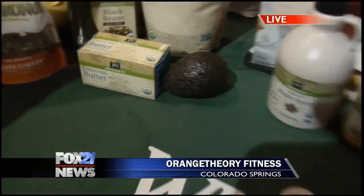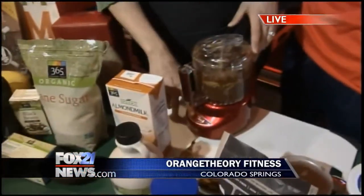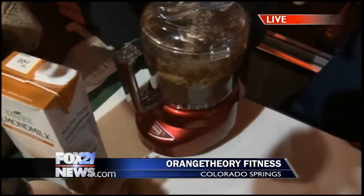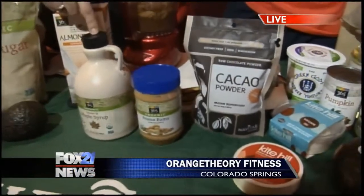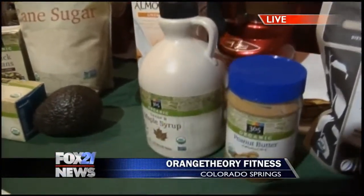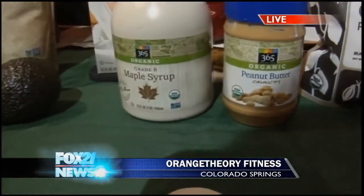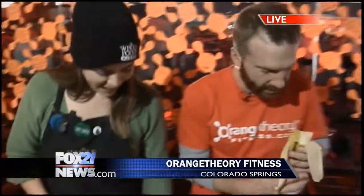What we made today is just a quick little dessert. It's raw, it's vegan. You can serve it up as a whole meal or as a little dessert. It's avocado, banana, peanut butter, cacao powder, and maple syrup — because that's got minerals and vitamins in it. Blend it all together and you make a mousse. It is delicious.